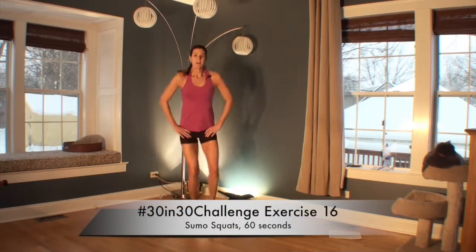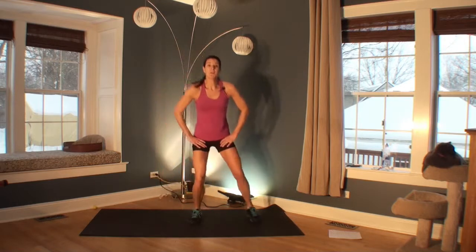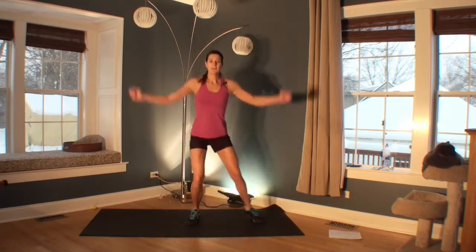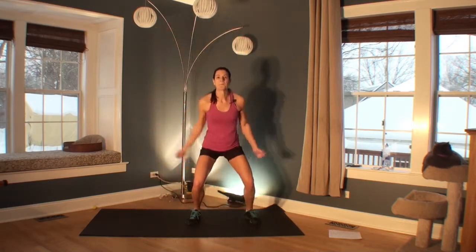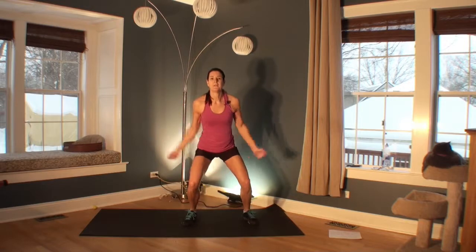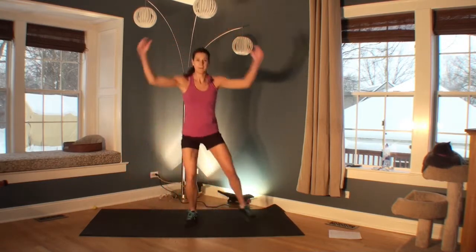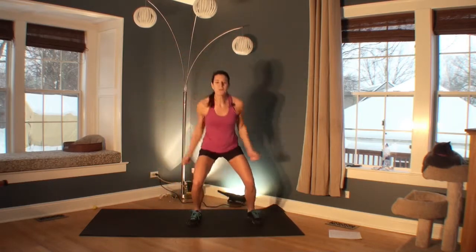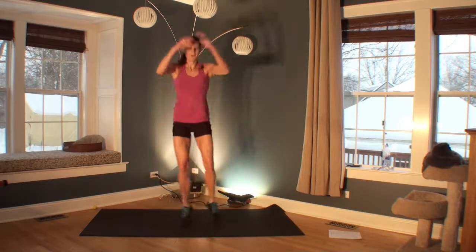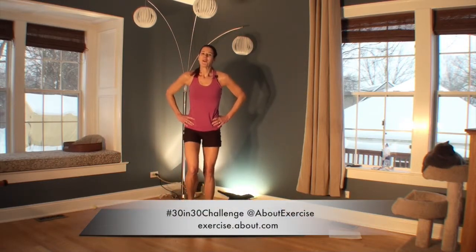Welcome to your next exercise — a sumo squat. Level one: just stepping out to the side. Level two: a little pop in the middle — doesn't have to be a jump. Level three: add the arms. It's really like a side squat, but the arms, depth, and speed really add intensity. You can go faster and deeper into your squat each time to really get the heart rate up. Remember, you can change levels throughout the exercise. 5, 4, 3, 2, 1. Great job. Let's move on.